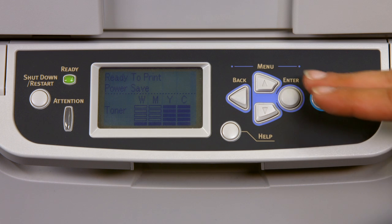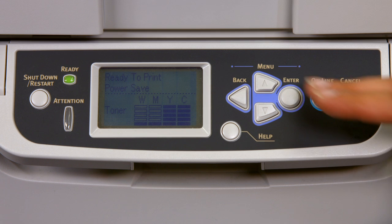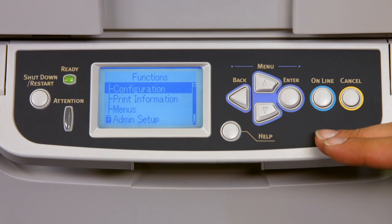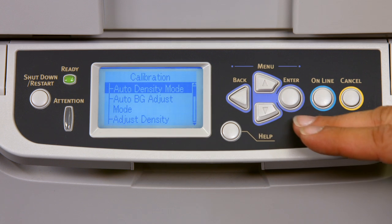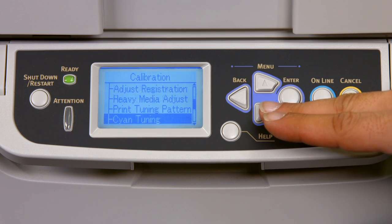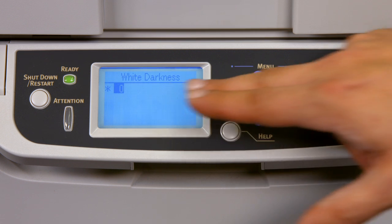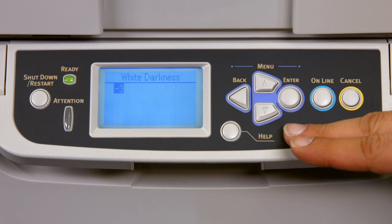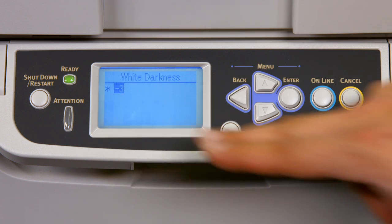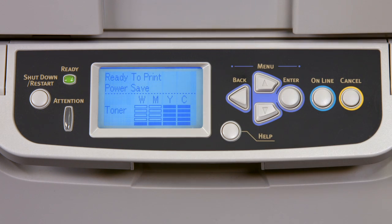Let me show you how to adjust the calibration to our recommended default setting, where we readjust the white toner to negative 3. This is a standard default for any T-shirt transfer paper you choose to use. Press the menu button to access the menu, scroll all the way down to calibration and press enter. Go down the menu until we get to white darkness and press enter. The default is 0 — reduce that to minus 3 and press enter so the asterisk appears, meaning the change is locked in. Then press the back button until ready to print.